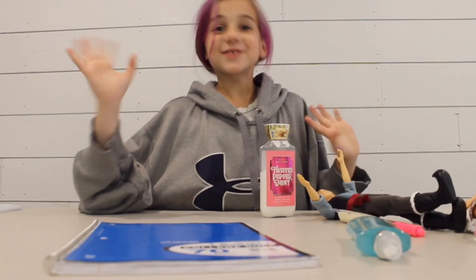Alright guys, welcome back. I'm going to apply the lipstick. Okay now we're going to — you already did that one. Now we're going to draw.